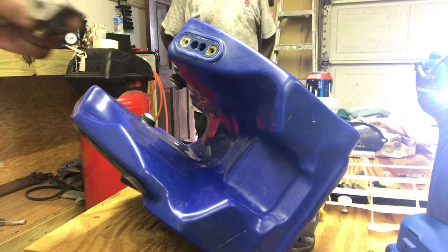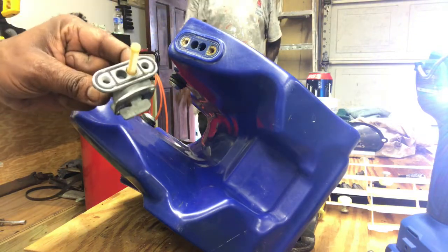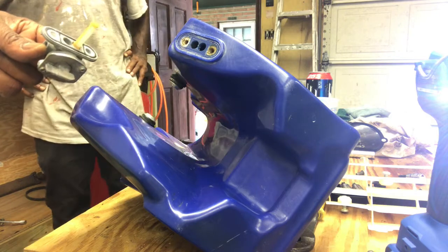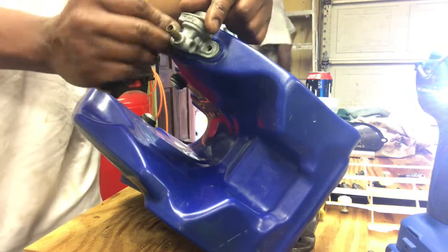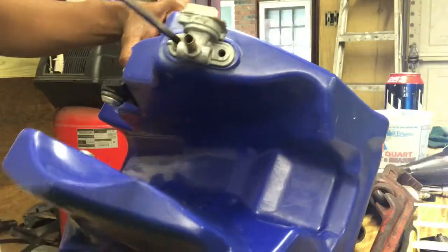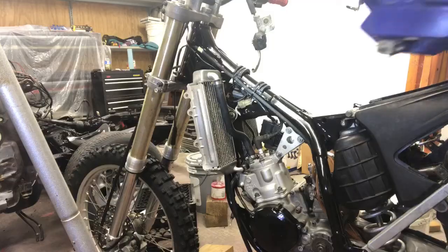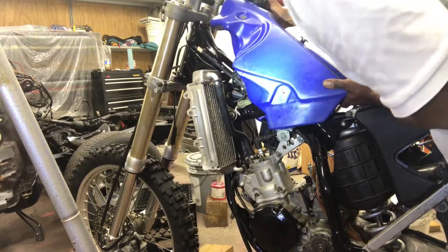Y'all see we have our petcock here. It does have a bad seal on it, but we're just going to put it on the bike just to get it running and we can take care of all those minor imperfections afterwards. Two Phillips head screws right here. Now that we've moved our box, see how our tank fits.